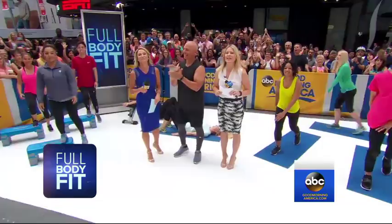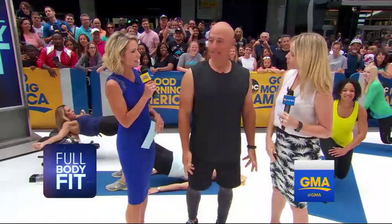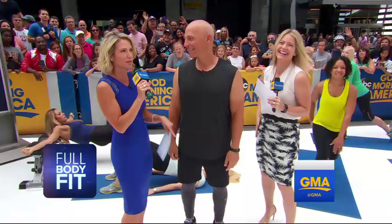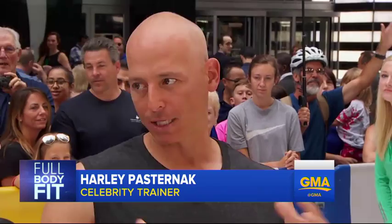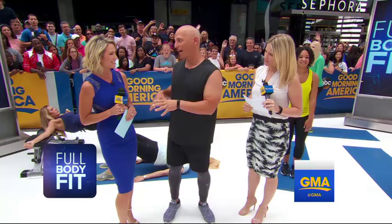Celebrity trainer Harley Pasternak is here with us to show some moves we can do at home. He has trained some pretty high-level superstars — Jessica Simpson, Halle Berry, Lady Gaga. So what's your best advice for someone trying to transform their derriere? Number one, no matter what exercise we do today, you've got to still walk, hit your step goal every day, eat properly, and sleep. But on top of that, these are some great butt sculptors.